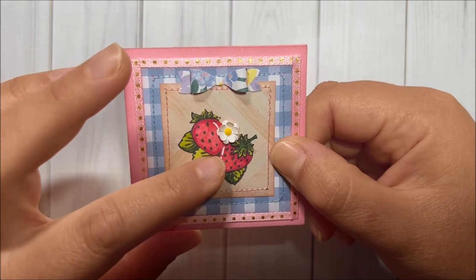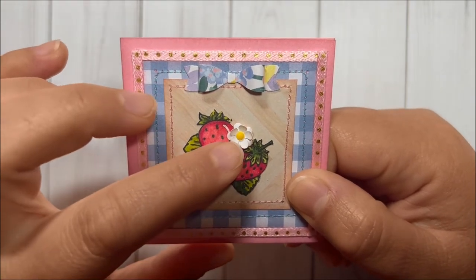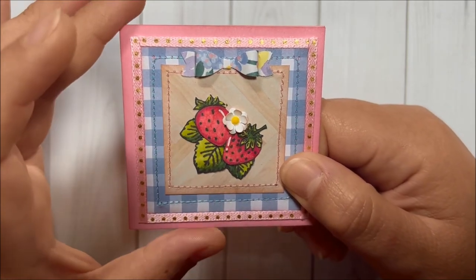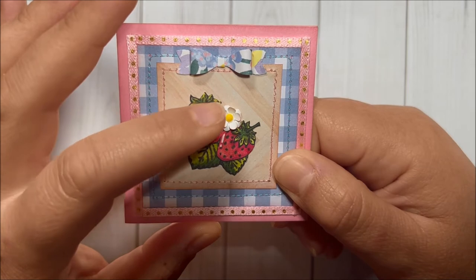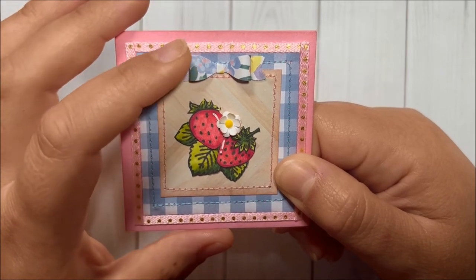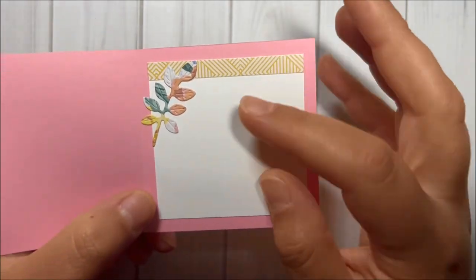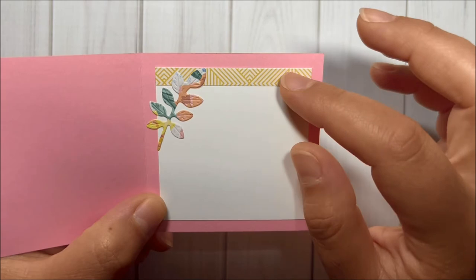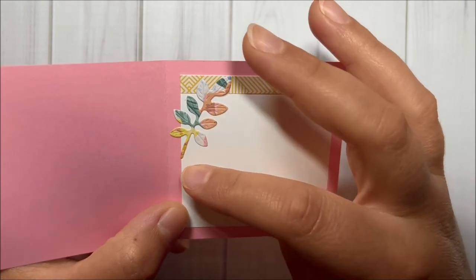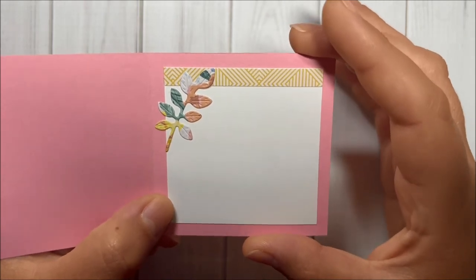For the stamped image, I used my Spectre Noir markers to color, and then a white gel pen to give some accents. Using a punch from my stash, I created this flower, distressed it with Victorian Velvet distress ink, and added a yellow diamond dot to the center. This bow was created with a Fiskars punch. Inside the card, I added a white panel, a strip from the Round Trip collection, and a leaf die cut made using one of the leaf dies from Global Land's leaves die set.